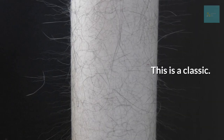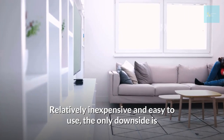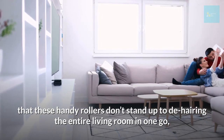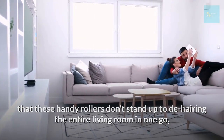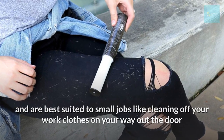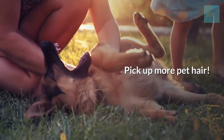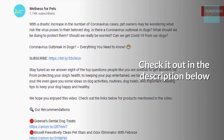Use a sticky lint roller. This is a classic — relatively inexpensive and easy to use. The only downside is that these handy rollers don't hold up to de-hairing an entire living room in one go and are best suited to small jobs, like cleaning off your work clothes on your way out the door. We've compiled a list of the stickiest lint rollers around — check it out in the description below.